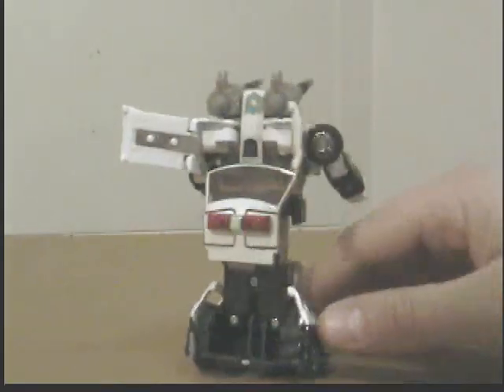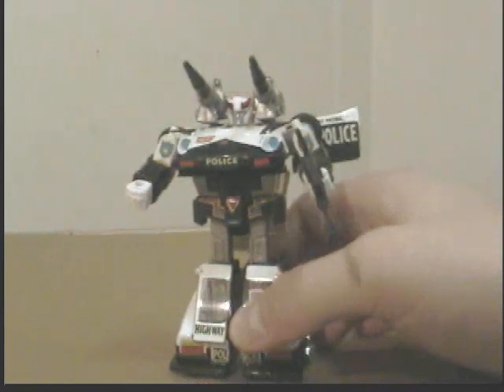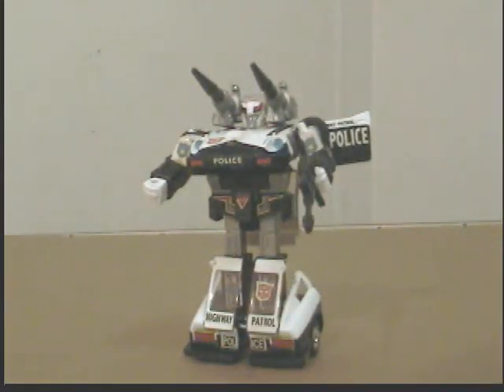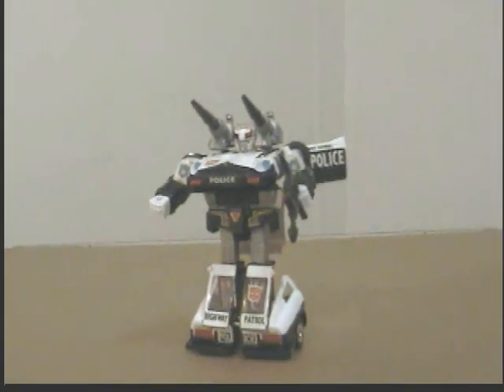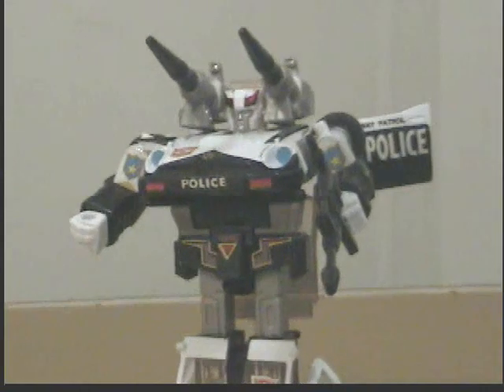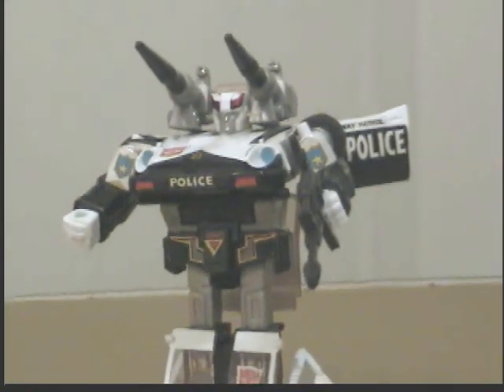He pretty much looks a lot like the G1 cartoon, and he is a cool figure. Out of all the cars I think he is probably the second coolest one. My personal favorite is Jazz, but I'll save that for another review. Till next time, hope you guys liked my review on G1 Prowl — peace!